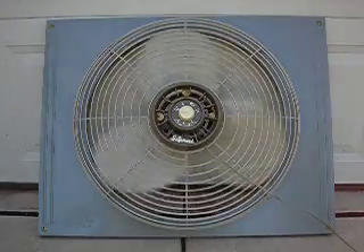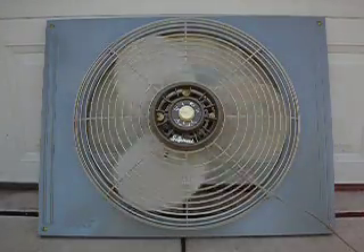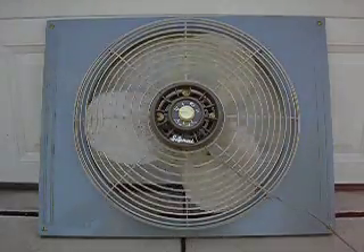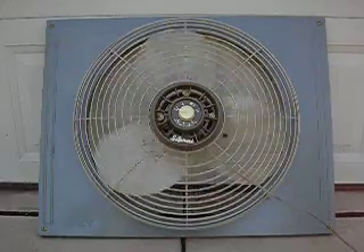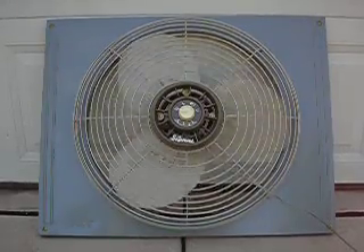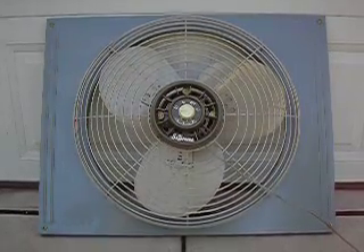Very powerful. 2.6 amp motor. Really looks and works just like brand new. Thanks so much for watching.